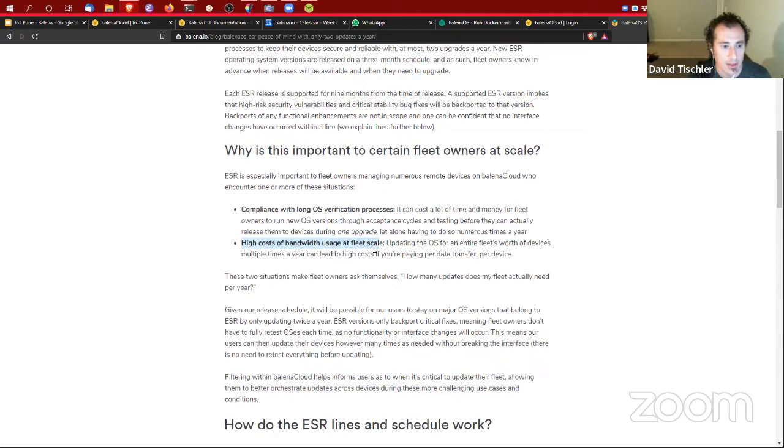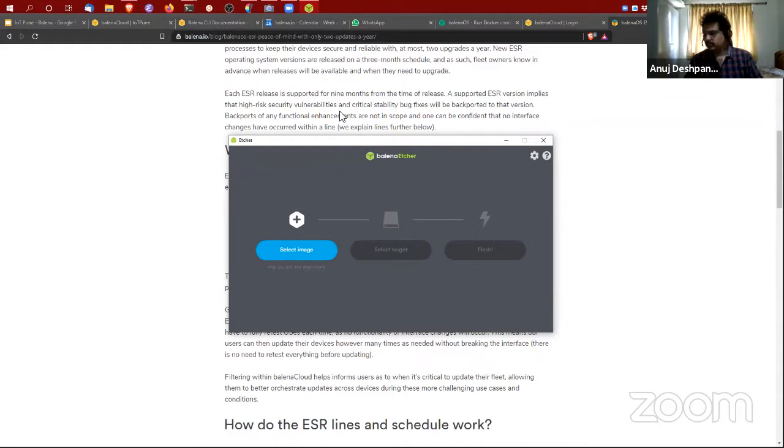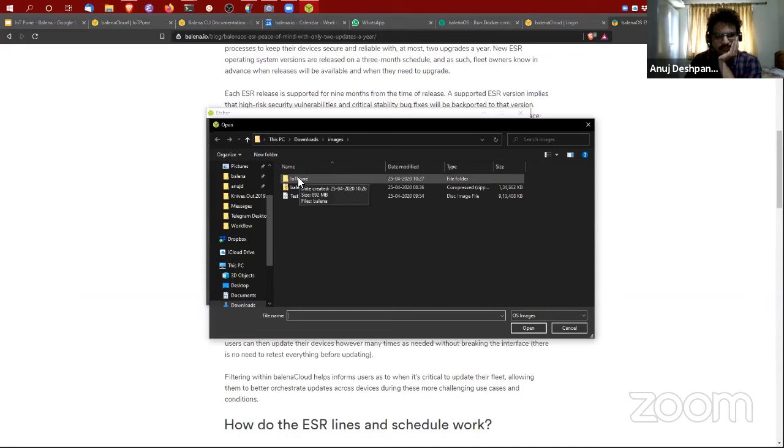Now I'm going to talk about balena Etcher. Etcher is probably something most of you have used — it's one of the most popular tools for flashing images onto SD cards and USB drives, whether you want to dual-boot your laptop with Linux or put a Raspbian image on an SD card. True to the ethos at Balena, this is a completely open-source application, very actively discussed and developed on GitHub.